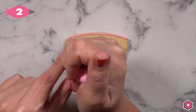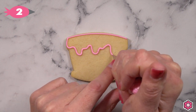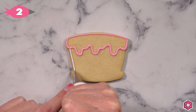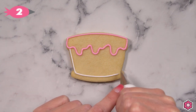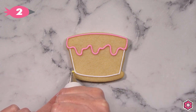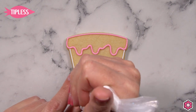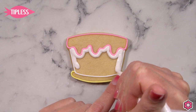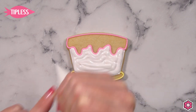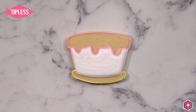Let's start with the cake base. I'm going to outline each section using piping icing and tip number two. If you need a referral on how to make icing consistencies, check out the Cookies 101 blog post on flowerbox.com for the icing recipe and some tips on piping and flooding. First we're going to flood in the main section of the cake, and we'll allow that to dry for about an hour in front of the fan, then come back and flood in that pink drippy icing.